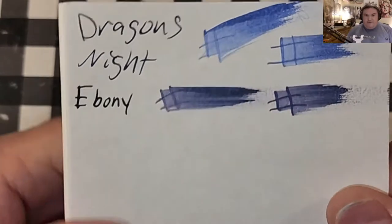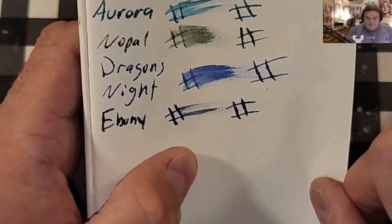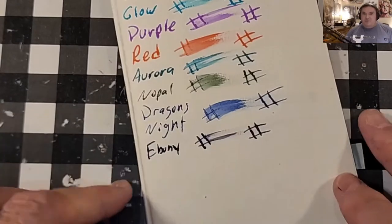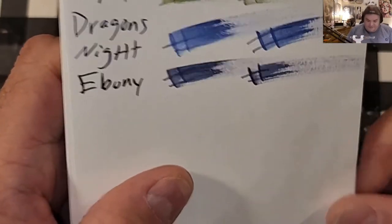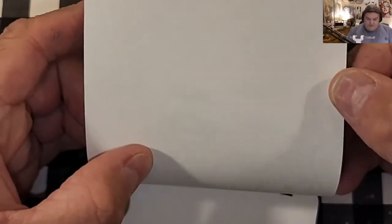52 GSM Tomoe River paper. No feathering, but a little bit of bleeding. This is Moleskine 70 GSM — feathered like a chicken, bled right through the page and onto the next page, so I might not use this paper with this ink. This is Moleskine 100 GSM paper — no feathering, no bleeding, no ghosting.